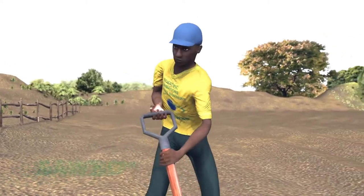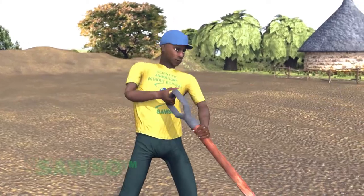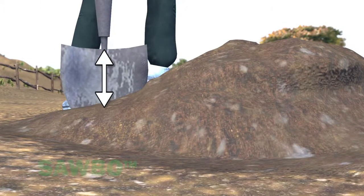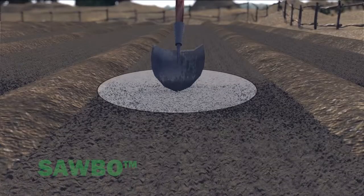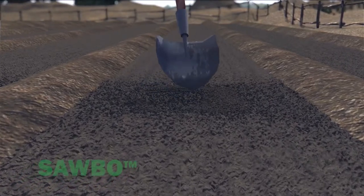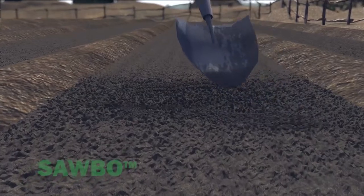If the soil is compacted, double dig the planting bed area to loosen the soil. First, dig up and set aside soil to about the depth of the shovel. In the same area where you have dug, use the shovel to loosen the soil one more depth of the shovel. This process loosens the soil to a depth of 20 to 30 centimeters.